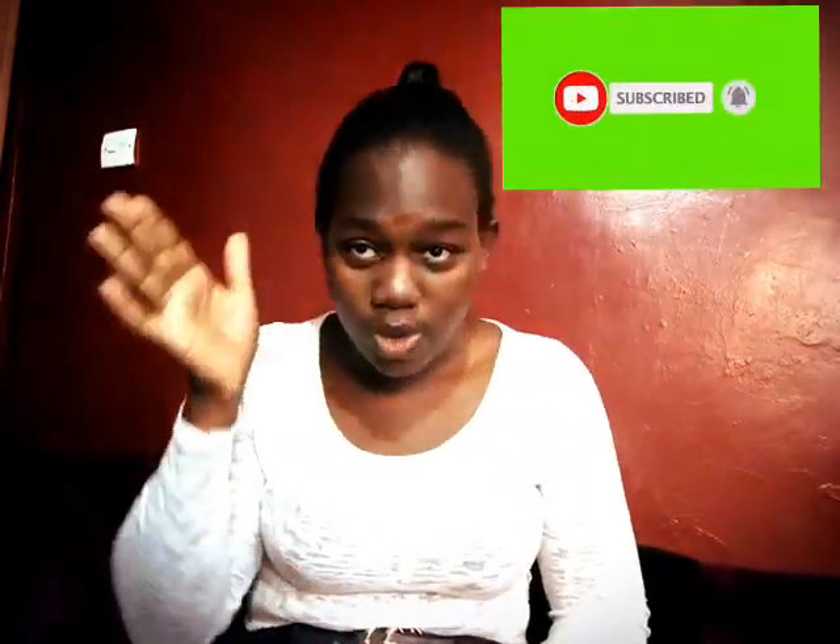Hello guys, it's Mary here. Thanks for coming back. So today I'm going to show you how the paint has to be done. If you have liked the previous videos, you're going to like this one.